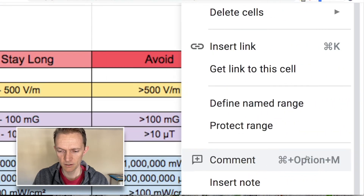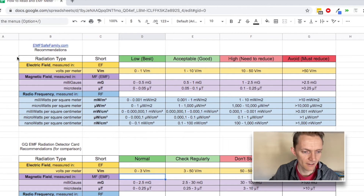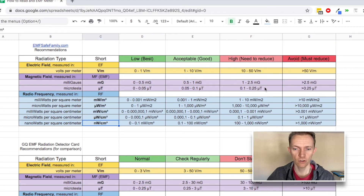EMF is typically measured in three different sections: electric fields, magnetic fields, and radio frequency. As you can see here, there are three different levels. I broke them out into different measurements that I have found when using my EMF meter — including nanowatts per centimeter squared, which was new to me. You can basically look at your EMF meter, come here, have it printed off, and just know if you're in the low, acceptable, high-need-to-reduce, or just avoid-it-at-all-costs range. Low is basically where you want your sleeping levels to be.